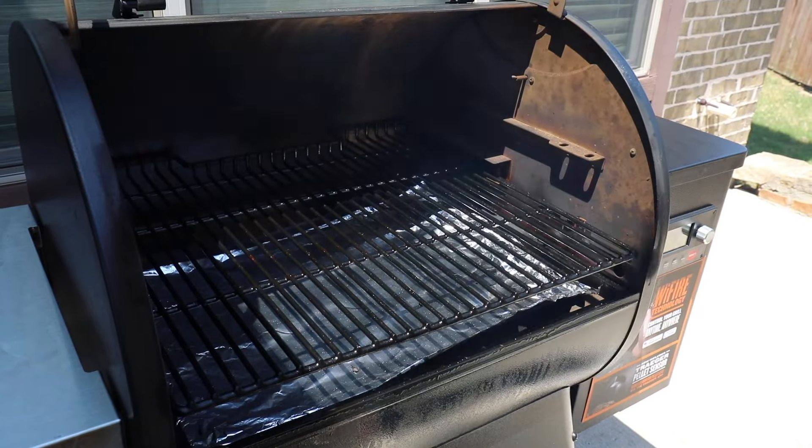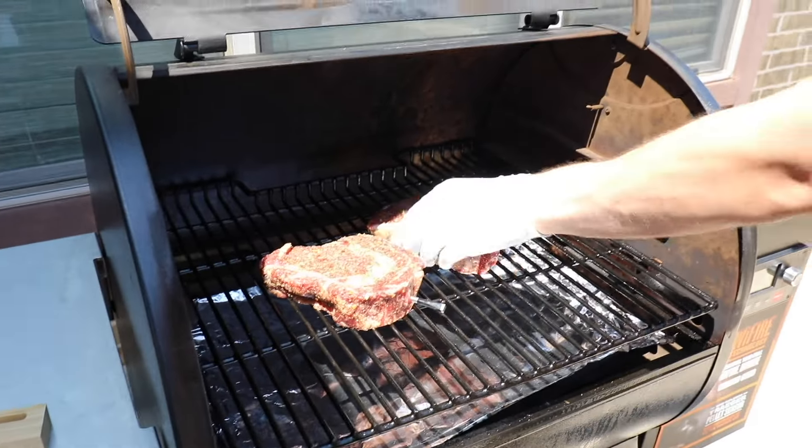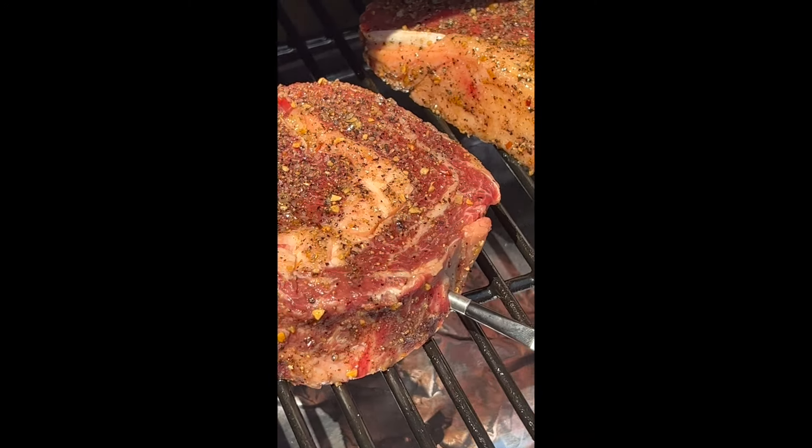Then it's time to smoke the ribeyes for about 90 minutes to two hours, or until they reach an internal temperature of 120 degrees Fahrenheit.